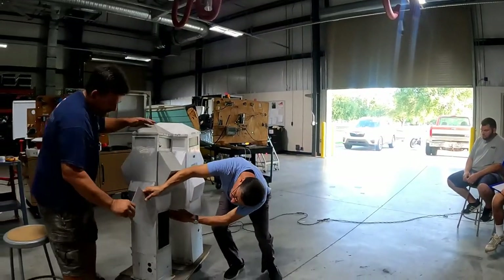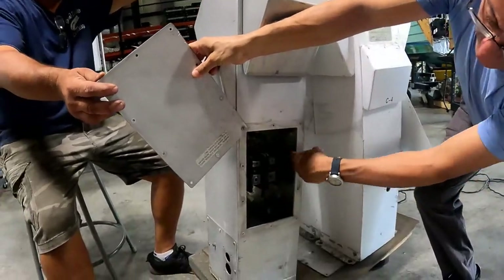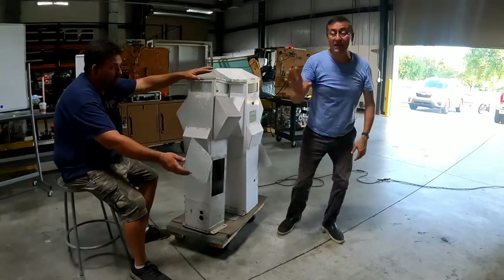All of them have those bars — you see those bars? Hot, hot, neutral and ground. Hot, hot, neutral and ground. That's number one.